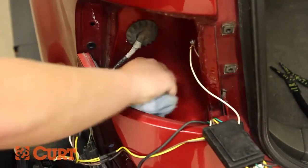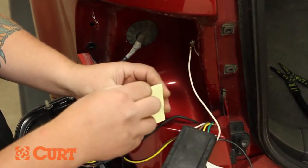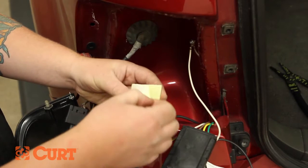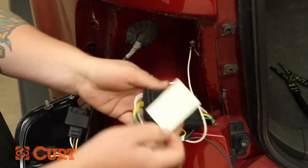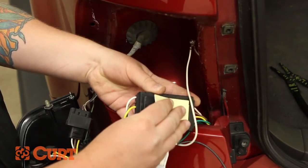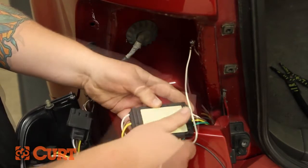Locate a suitable mounting location for the black converter box. We recommend a clean, flat surface protected from road debris. We have chosen a location behind the taillight assembly. Use the included double-sided tape and adhere the converter box to your chosen location.